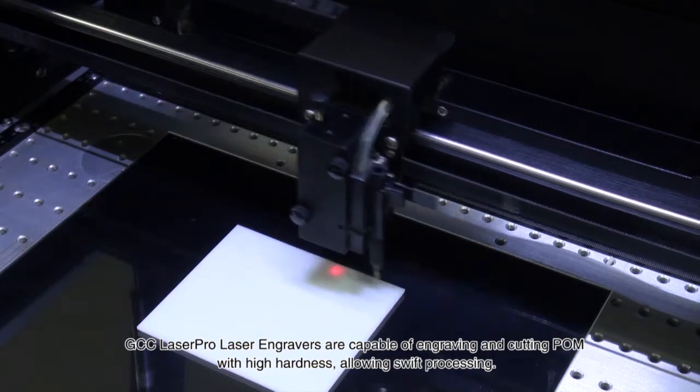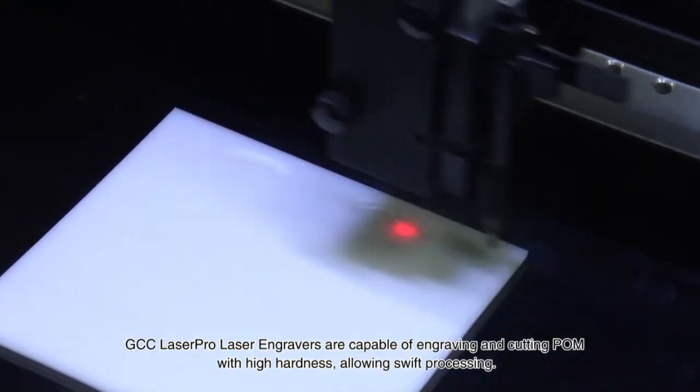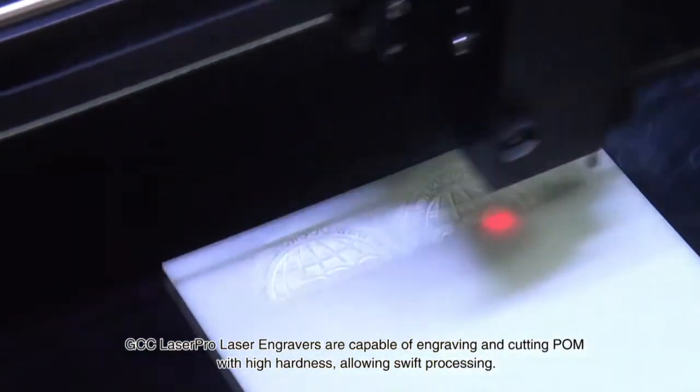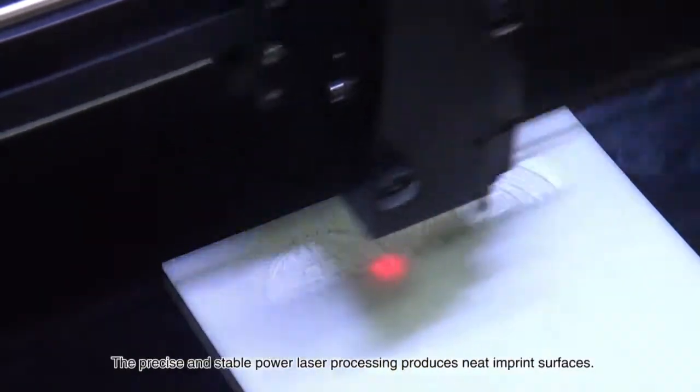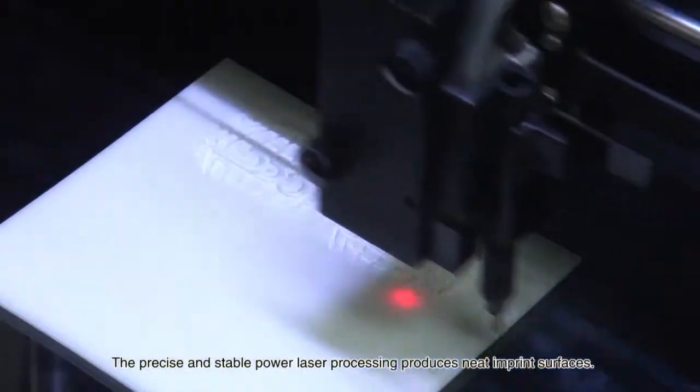GCC LaserPro Laser Engravers are capable of engraving and cutting POM with high hardness, allowing swift processing. The precise and stable power laser processing produces neat imprint surfaces.